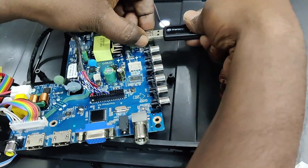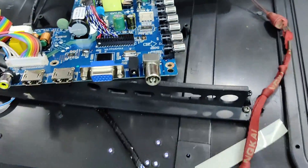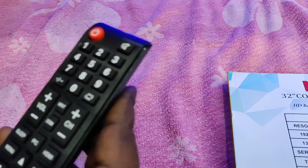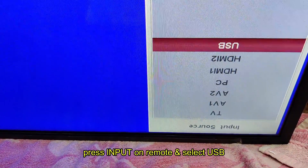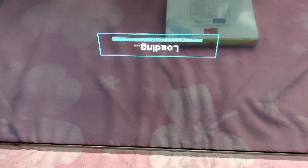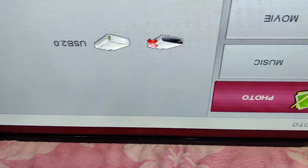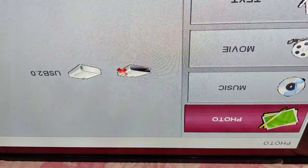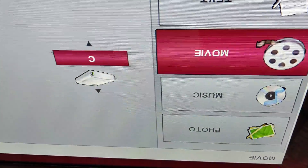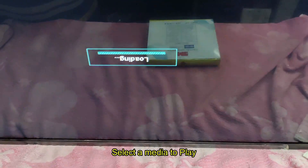This panel is 1366×768, so I'm using the remote input code 03772 to match the resolution. Now let us play a video file using a USB pen drive. Plug in the USB pen drive and using the remote, select input and select USB. As I am lifting the LED panel upside down, you're seeing a reverse image. Select the media you want and click OK to play.